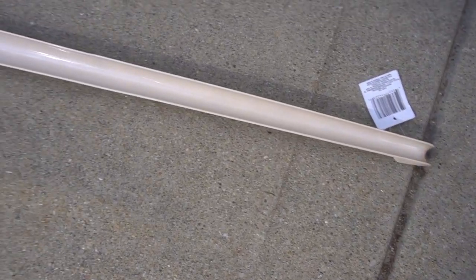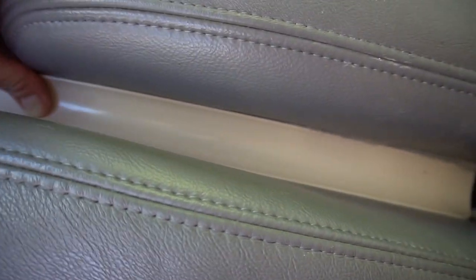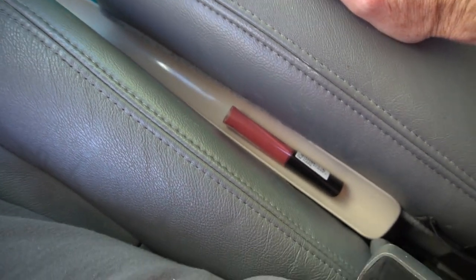Number three: crumbs and coins stuck in between two seats? Use a shoe horn and cut off the end. Slide it snugly in between the two seats. This catches crumbs and coins, makeup and pencils, and anything else that falls between the cracks.